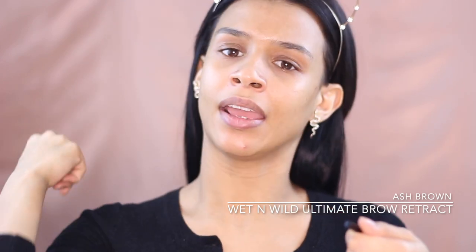I already did my skin prep off camera, so I'm going to start with my brows. I like to start with brows because they look bolder and stick on better on bare skin versus over foundation or a cream product. I'm using the Wet and Wild Ultimate Brow micro brow pencil in the shade Ash Brown. It's dual-ended with a spoolie on one side and a twist-up product on the other. I use the spoolie side first and brush all my brow hairs straight up.